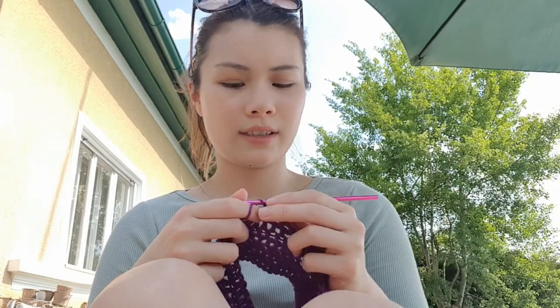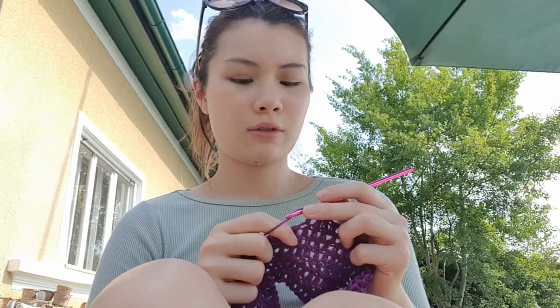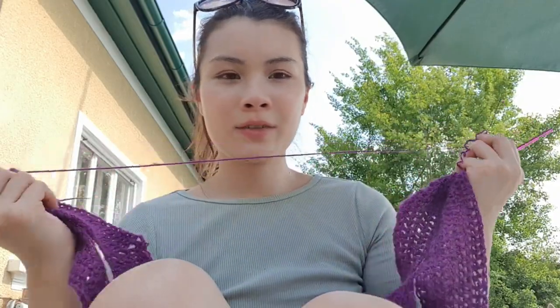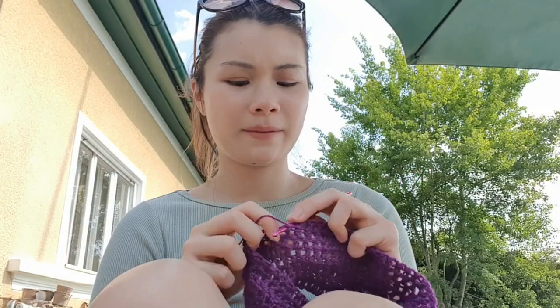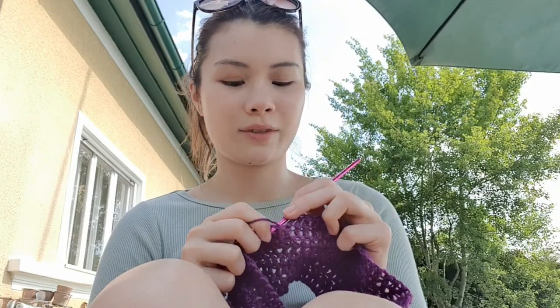It's so much fun. If you're just starting out crochet, props to you for trying something new. Thank you for watching my video and trusting me to teach you — it's probably not technically correct but it works out for me. Do your research and have fun with it.